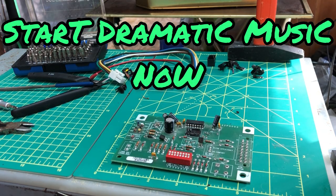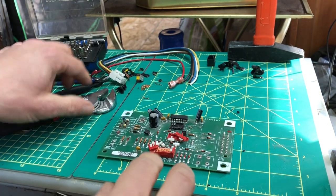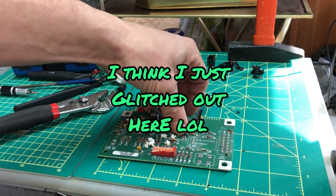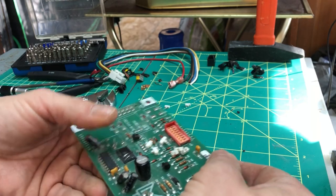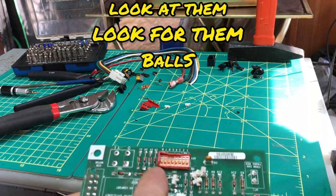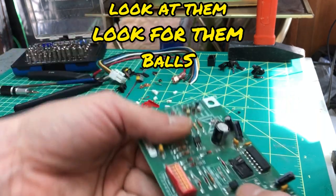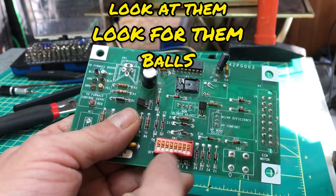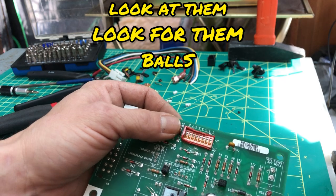Now we're at the moment we've all been waiting for - the gold balls! So pop that open, get rid of the little switch pieces. Dip switch, and dip switch I believe - they are little gold balls. When I find these switches, not all of them have the gold balls, sometimes they'll have just a silver contact. But definitely something worth keeping an eye out. I think they're neat, and I wanted to show that to you guys.